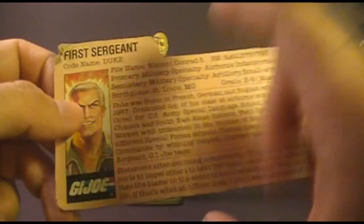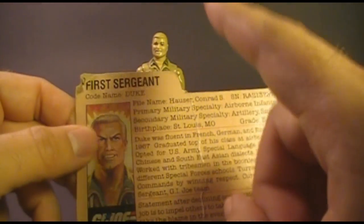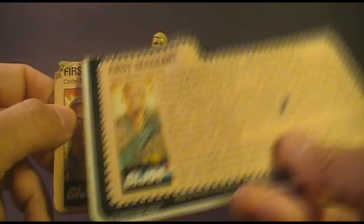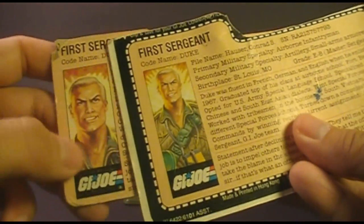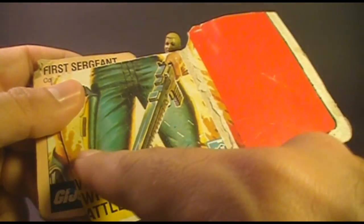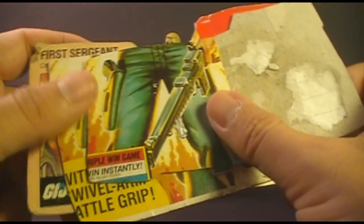Let's take a look at Duke's file card. When you got Duke as a mail-away in 1983, the earliest versions of his file card had a plain back and a close-up portrait on the front. When you got Duke in 1984 as a carded action figure, his file card was printed on the back of the packaging, and the portrait was not quite so close up. The text on the file card was identical though. You can tell this was a 1984 file card because it is still advertising swivel arm battle grip — later file cards did not advertise that.